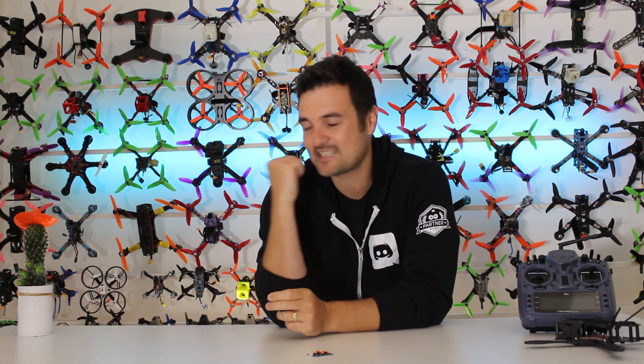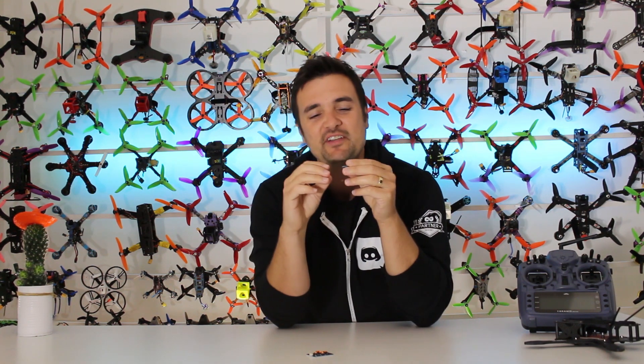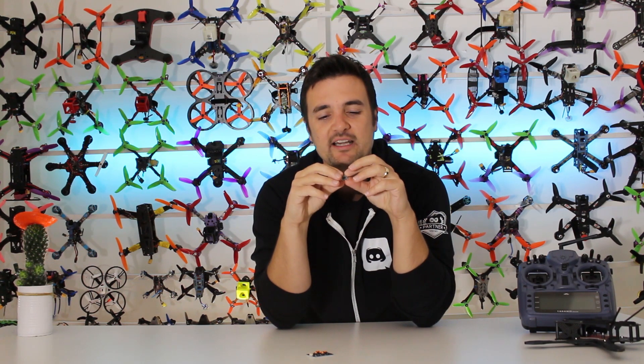G'day, Stu from UAV Futures here and welcome back to another episode of Tech Tuesday, where every Tuesday we get together and talk about some new, different, or just exciting technology in the FPV drone racing world. Today from Runcam we've got the camera control adapter.